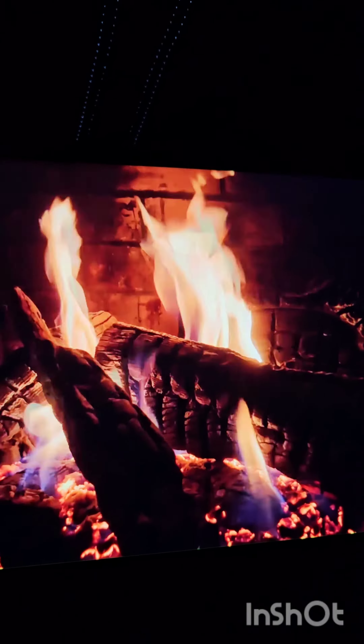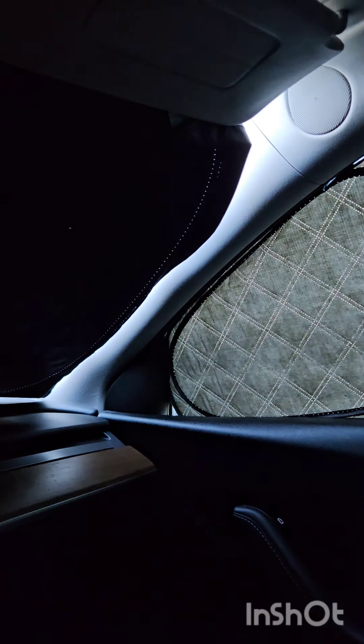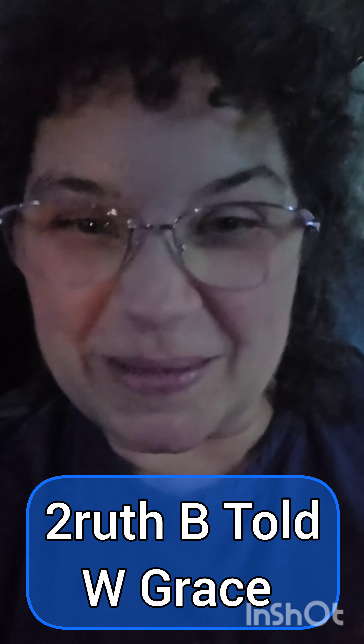Who doesn't love the romantic crackle of a campfire — except that I'm in my car. How cool is this! I'm Grace, this is Truth Be Told with Grace. I just finished installing all of my camping gear and I am ready to go camping. I need a vacation and I have to get over this cold first. So this is actually going to be the review here for the windshield shade.